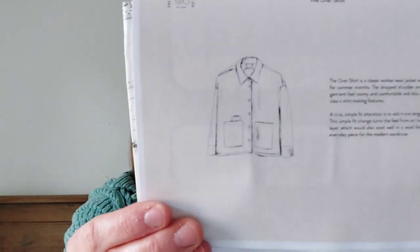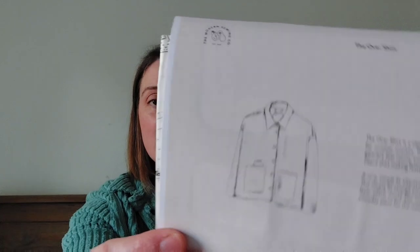The first one I'll talk about, which I have mentioned before, is a woven pattern — it's the next on my Make Nine that I want to get ticked off. It is the Modern Sewing Company over shirt. It's a classic workwear jacket which provides a perfect layering piece. It's got a dropped shoulder and a square cut, making it roomy and comfortable, with a casual feel balanced out by classic shirt-making features.